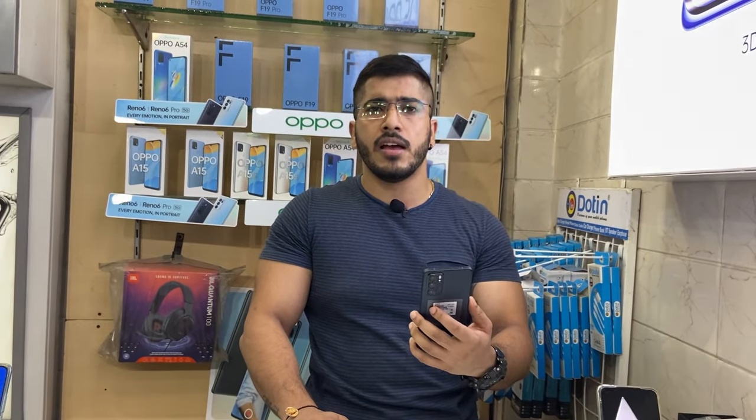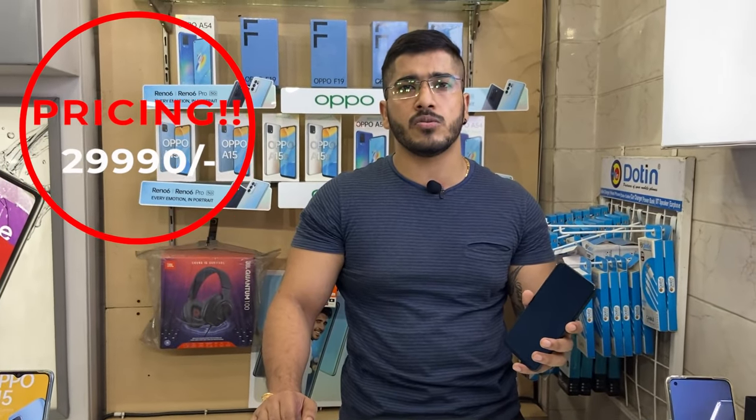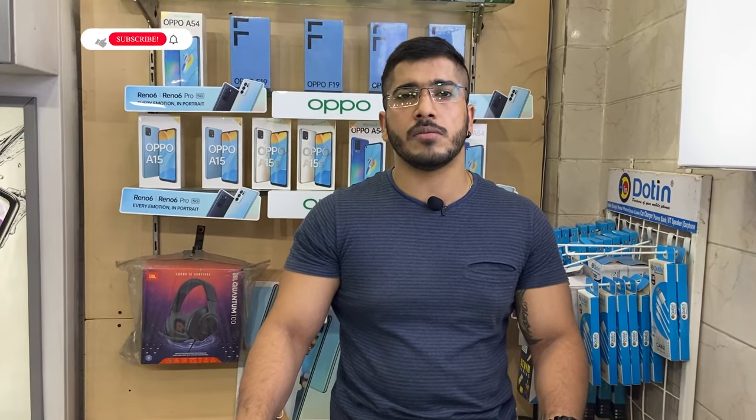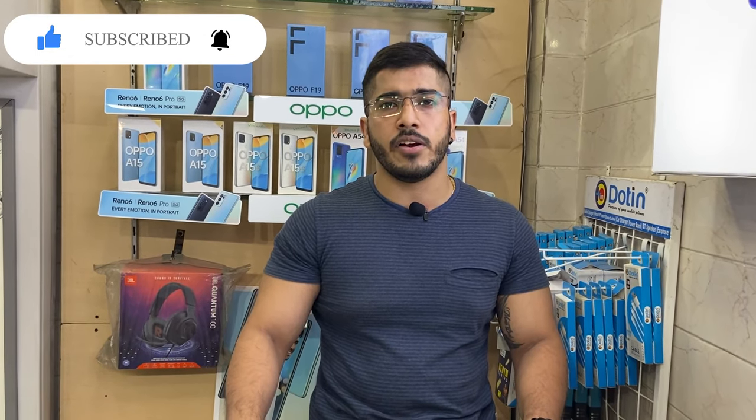This phone comes in two colors — Black and Blue — and the body is a metal body. The price is 39,990 and you can buy it from our store. I hope you enjoyed this video — please subscribe, like, and leave comments and suggestions about what you want to see in our next video.